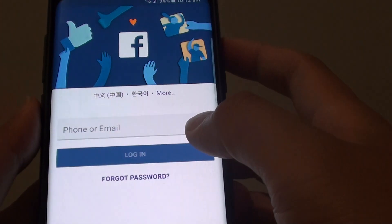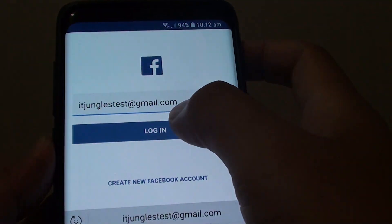If you tap on that second icon, you need to sign in with a different account. I tap on IDjangles test, then tap on login.